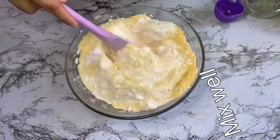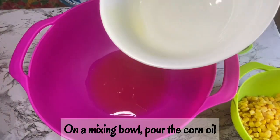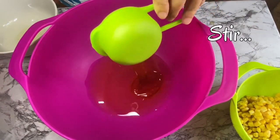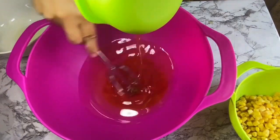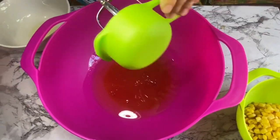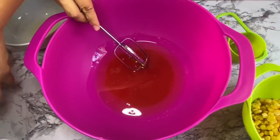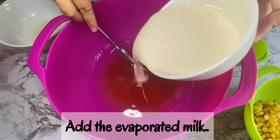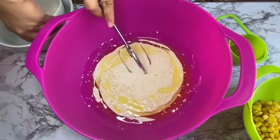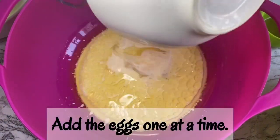Sa iba namang mixing bowl, inalagay natin ang ating corn oil. Idadagdag natin ang ating honey — ito yung mga liquid ingredients natin, so hahaluin ng maayos. Idadagdag din natin ang ating evaporated milk. Then we will add now the eggs one at a time.